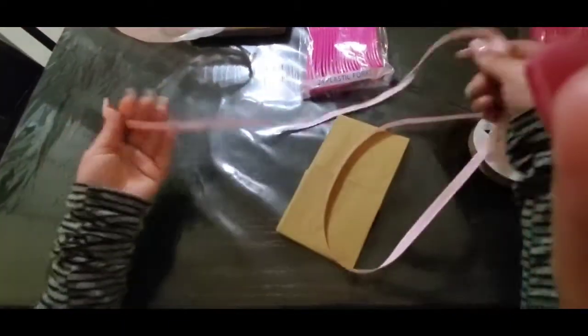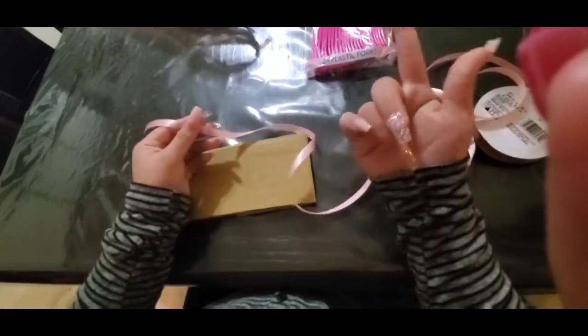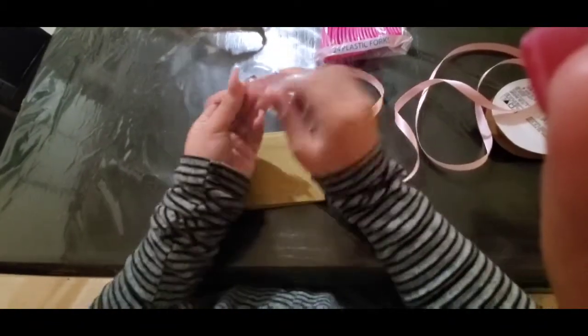Now you can use any kind of string that you want. It's going to look way better if you get the kind of balloon string they used to attach balloons, that way it can be kind of curly at the end. But since it's night time...